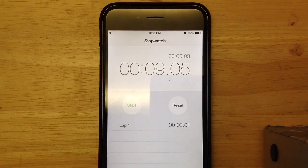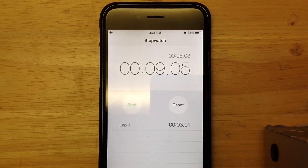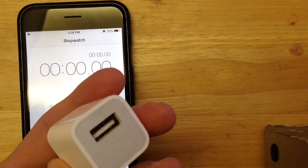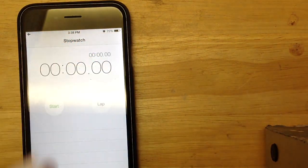Then I'll do an average of those and write those down, and then I'll switch the charging blocks, and that'll tell me which one charges faster. We will start with the standard block that came with the iPhone 6.